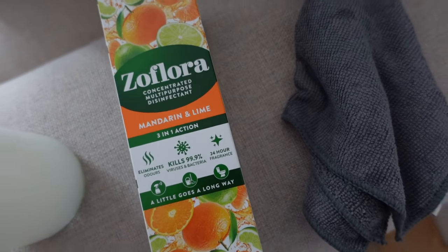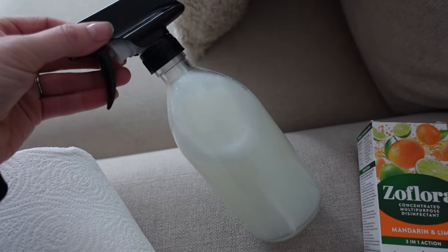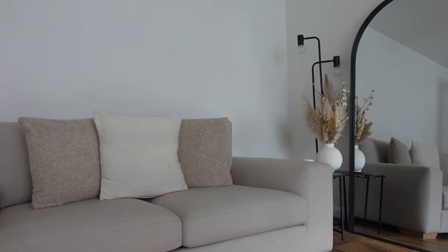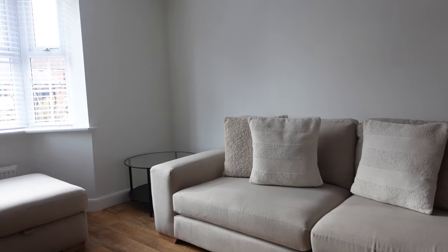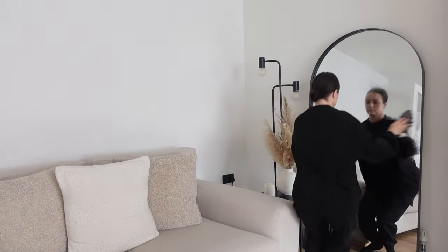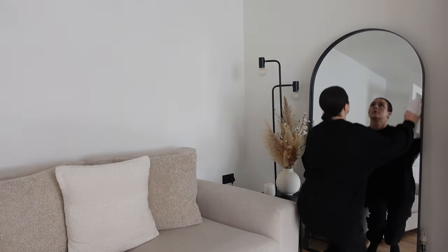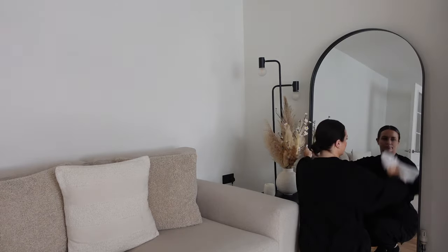Today I am going to be using my favourite, which is Mandarin and Lime. I've got a microfibre cloth, a spray bottle with some ready-made Zoflora inside, and then some kitchen roll — that is all I'm going to be using today. The first place I'm starting is my living room, and I'm starting off with any glass windows or mirrors, using a spray bottle with diluted disinfectant and a microfibre cloth.